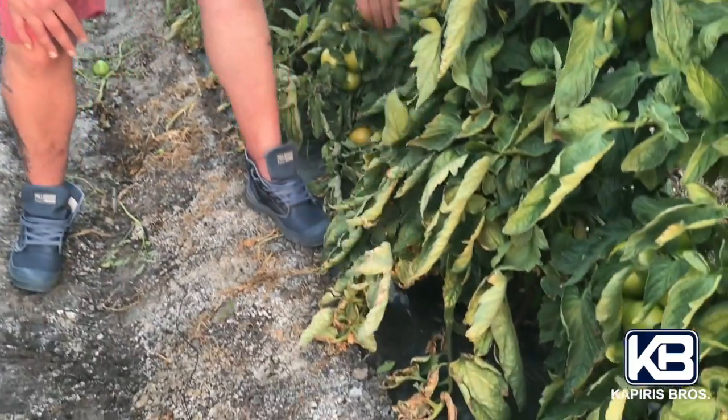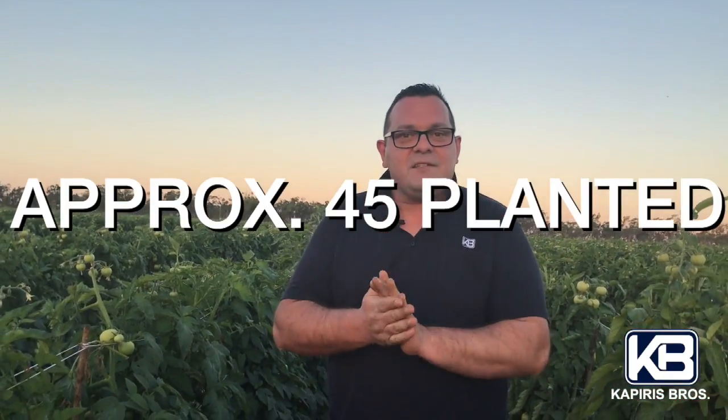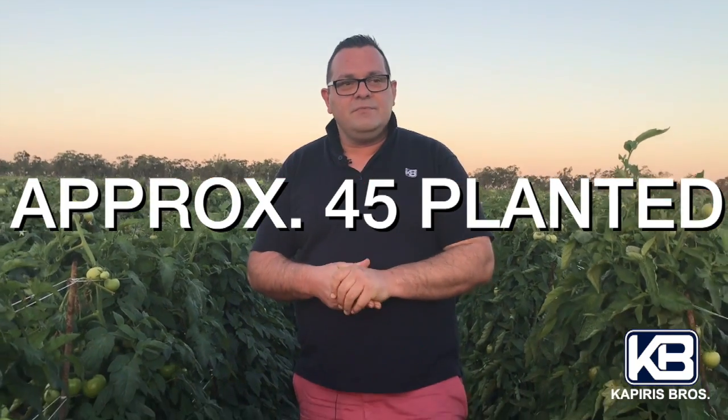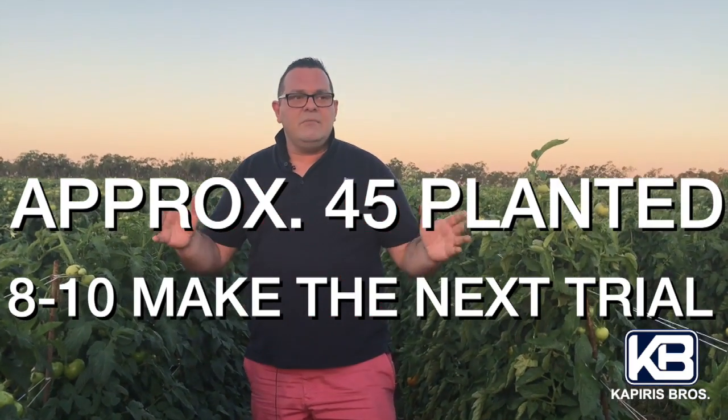How many did we plant, Antonio? We planted a few trials — around 45 all up. And out of these 45, probably eight, nine, maybe ten will make it through for the next trial.